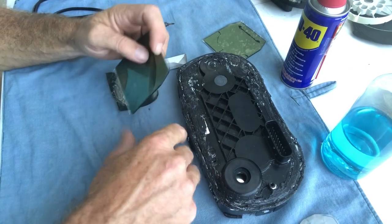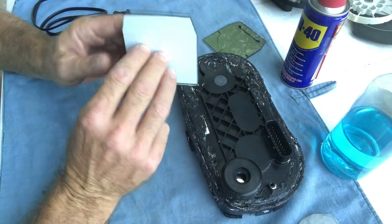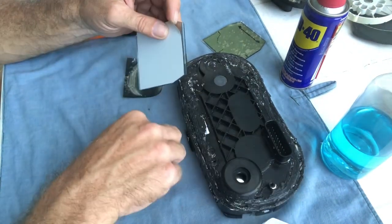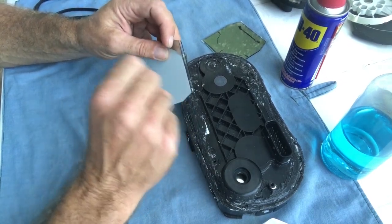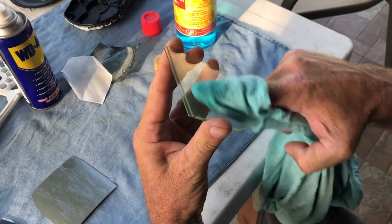Go very slowly and try to get it off in one piece like I've done here — that makes it easier. The same of course for the back film. Try to come under and try to get it off in one piece as much as possible. Do it very gently, very slowly.